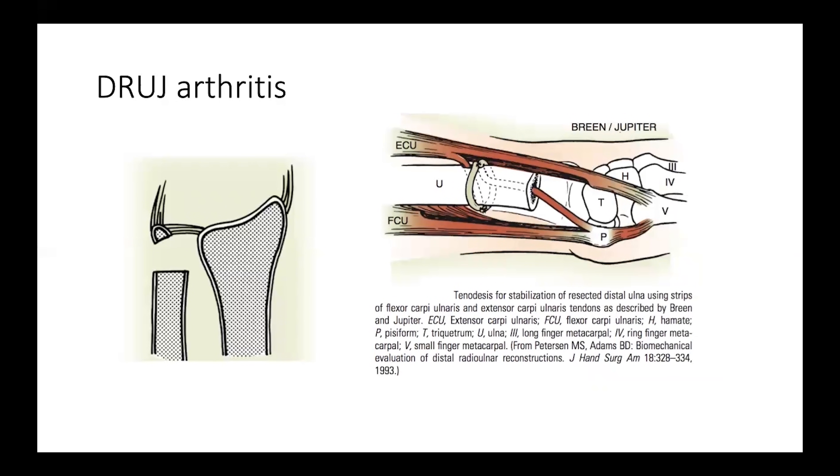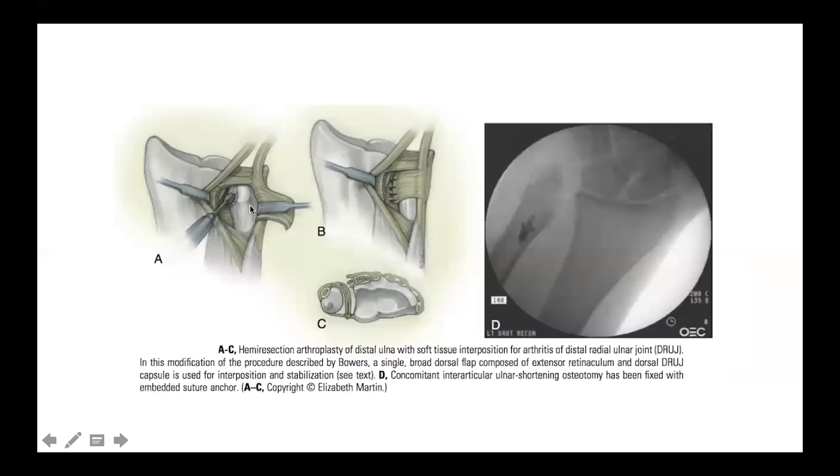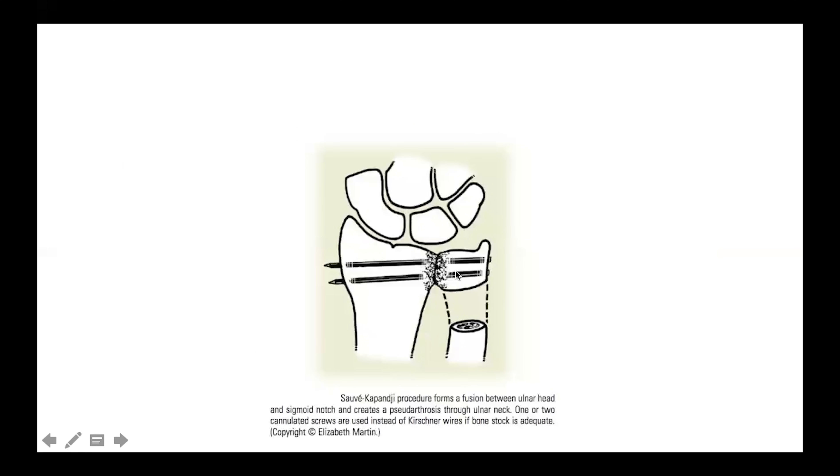When arthritis develops and the articular surface is damaged, the only way to relieve pain and preserve range of motion is by removing one of the articulating surfaces — the ulna. The famous modified Darrach procedure involves removing the ulnar head and re-stabilizing the distal shaft of the ulna using distally based tendon grafts. In a hemi-resection arthroplasty, the articular surface of the ulna is removed and soft tissue is interposed between both bones to reduce pain and allow easier range of motion.